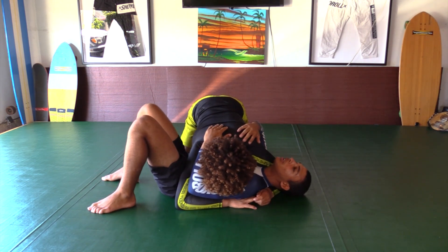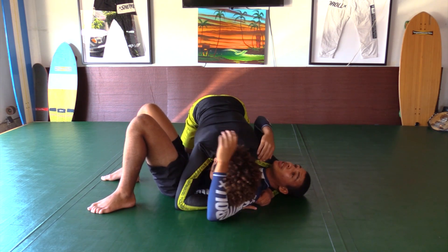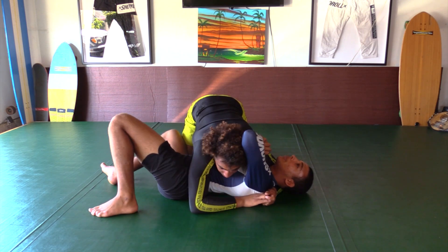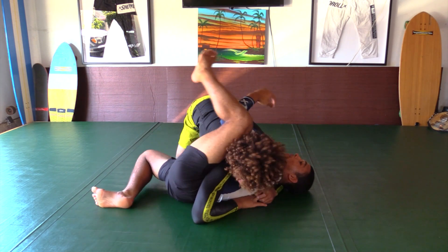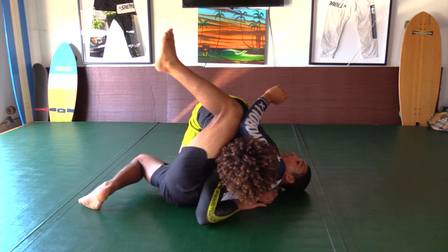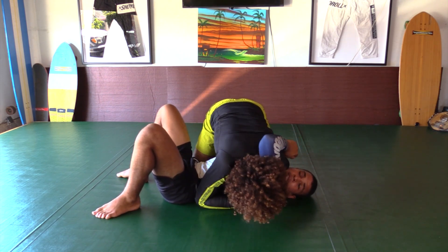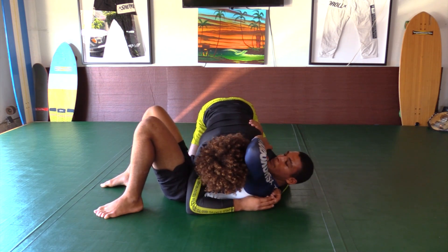With that being said, the first tip is relieving shoulder pressure and turning your hips. When we go to set up the buggy choke, we have a lot of space and it's much easier — as opposed to just being flat on our back with a lot of pressure on us. That's tip number one.